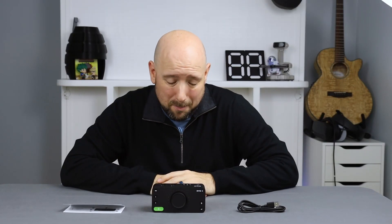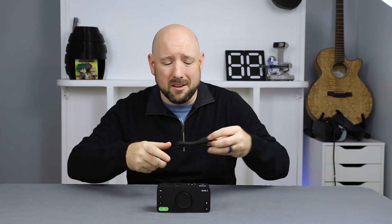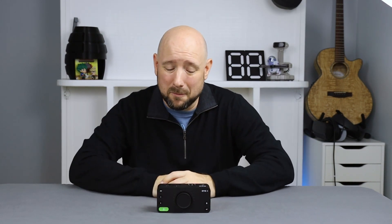Here's everything you're going to get in the box: just the audio interface, a little two-page getting started user manual, and a USB-A to C cable. Apart from some packing materials, this is what you're going to get.